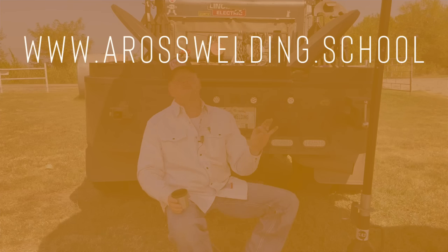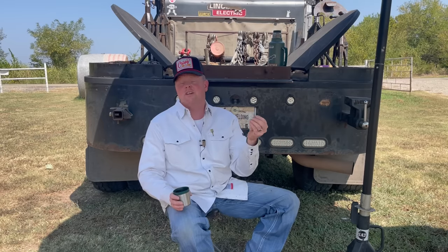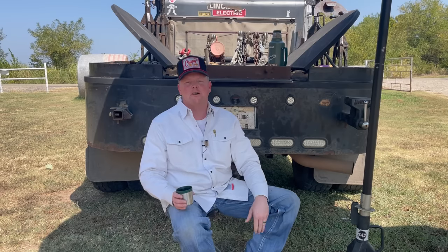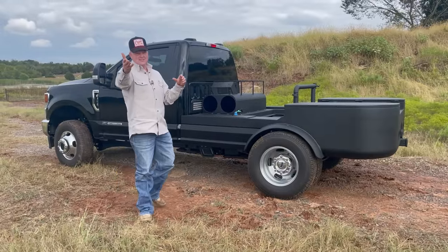Head over to aros welding dot school and check out the pipe fence course if you're interested. If you have any questions you can text them to 405-643-7176 and myself or my wife Kayla will get back with you as soon as we can.